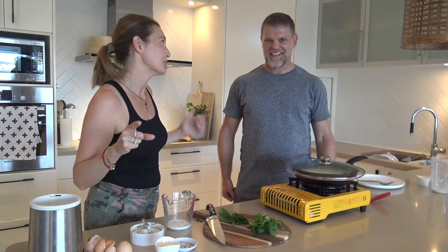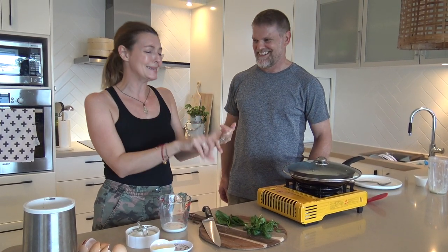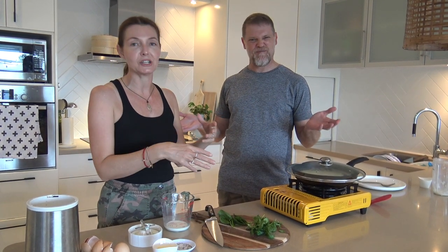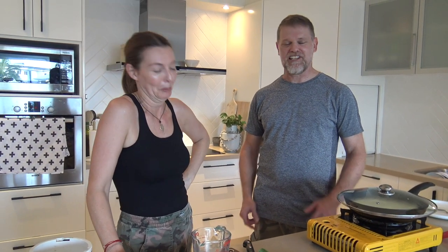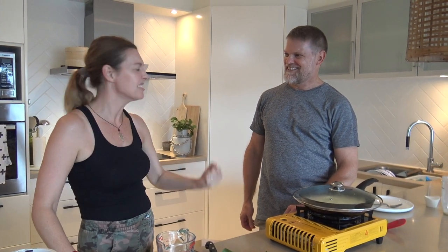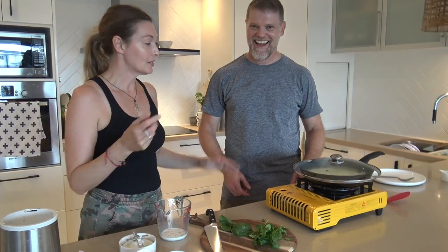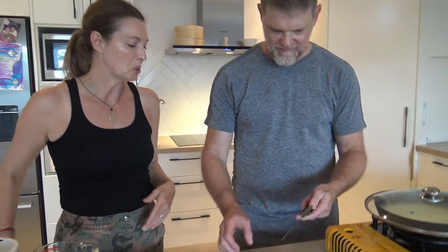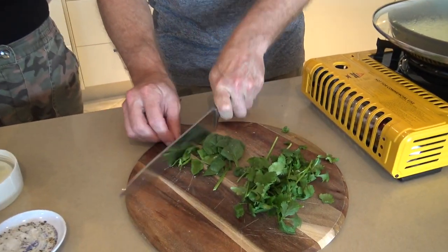If you don't like coriander — and I've heard there are people out there who don't — add parsley, dill, tarragon, or any combination of herbs. I love coriander, absolutely love it. I just eat it straight out of the fridge, straight out of the garden! So whilst we're waiting, give that a chop — it can be coarse, however you like it, it's all going in together.